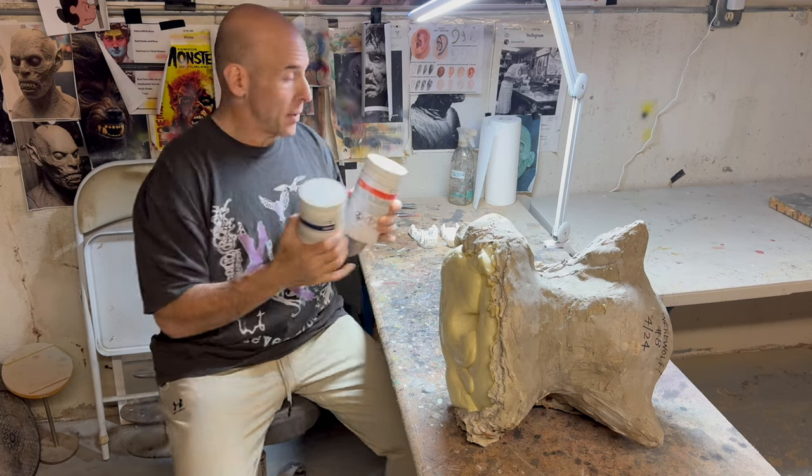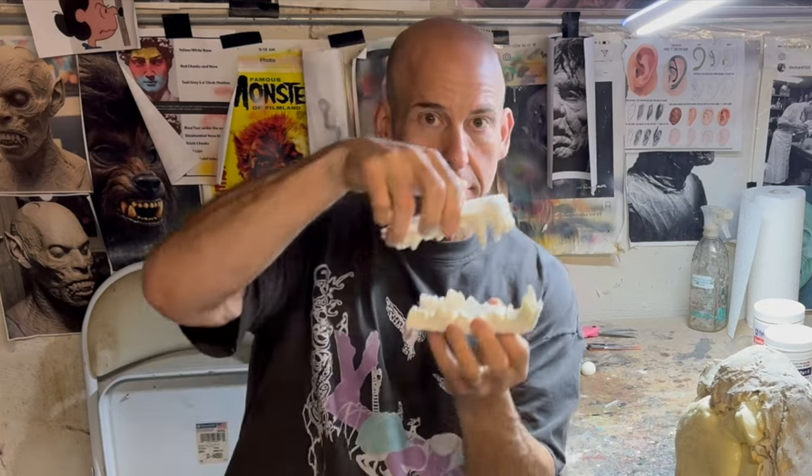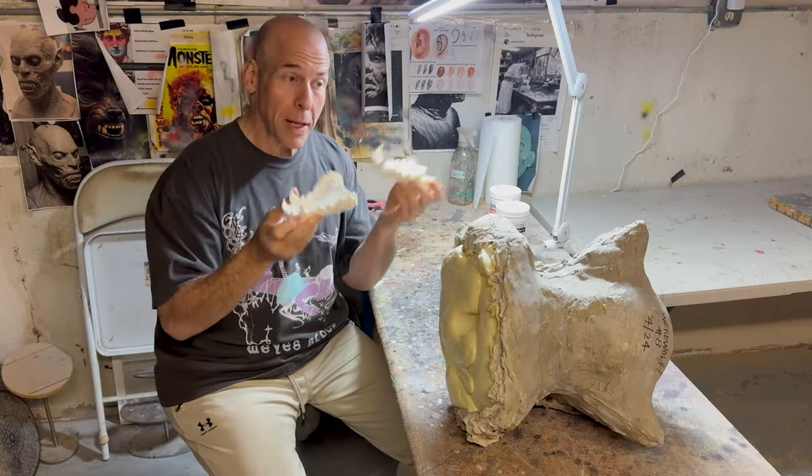Here are the werewolf teeth. I bought castings of an actual wolf jaw online, then I sculpted the tongue with wet clay and made a silicone mold of the casting. I tried for this mask to actually use real castings of wolf teeth — I manipulated the teeth a little bit, made them a little more dramatic looking. The biggest change was adding the tongue. These will be painted with acrylics and glued into the mask.